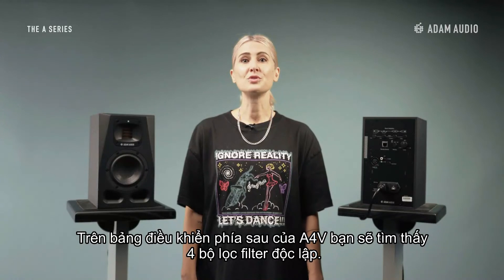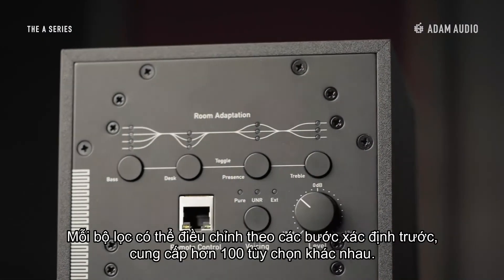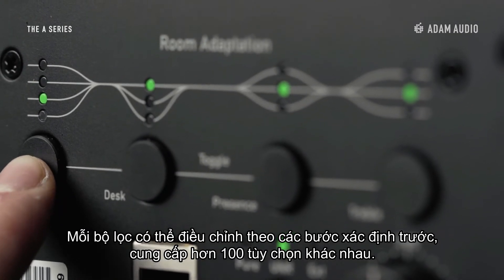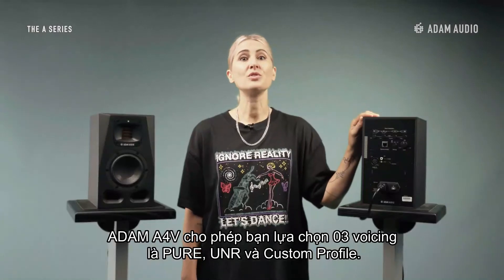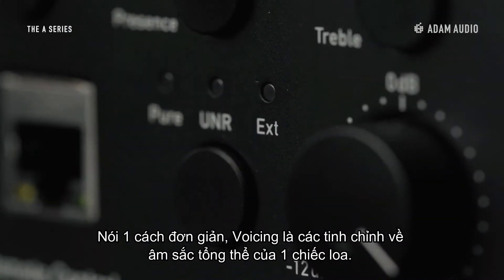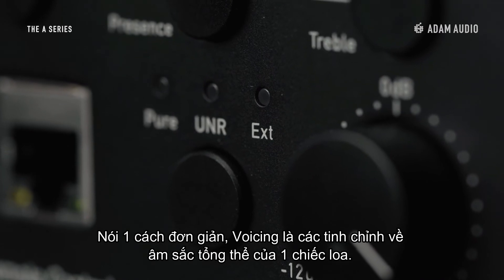There are four bands of room equalization on the back panel of the A4V. Each band is adjustable in predefined steps, offering more than a hundred adaption options. The back panel also features three selectable voicings: two signature Adam Audio sound profiles, plus a third fully customizable option.